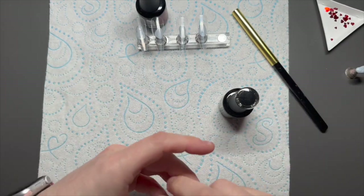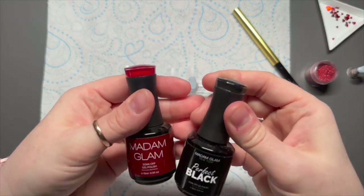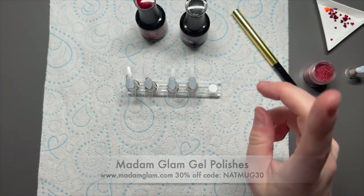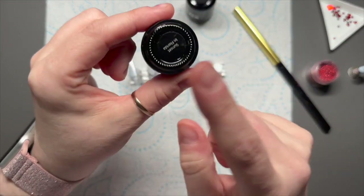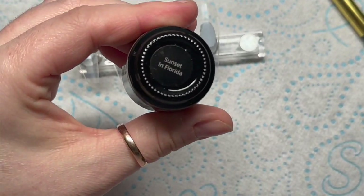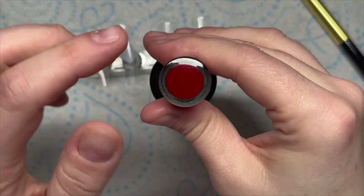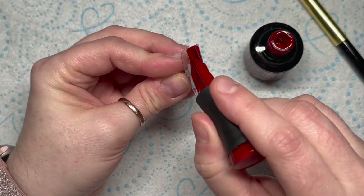Hi everyone, welcome back to a new video. In today's video I'm going to be doing a Queen of Hearts set. I've wanted to do something like this for a little while and I've tried to keep it on the more simple side. I've got my Mad and Glam gel polishes and the red I've got is 'Sunset in Florida' — it's quite a deep red, a really nice red.